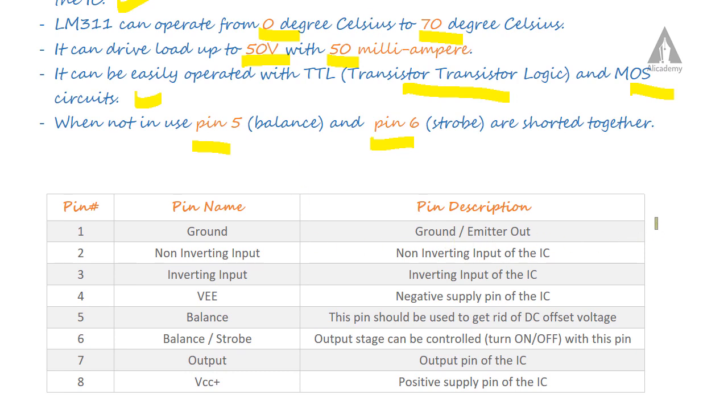Pin 1 is emitter out, pins 2 and 3 are the non-inverting and inverting inputs of the IC. VEE is the negative supply voltage. The balance pin is used to eliminate DC offset voltage. The strobe pin controls the output stage — it can turn the output stage on or off. Pin 8 is the output of the IC and VCC is the positive supply voltage.